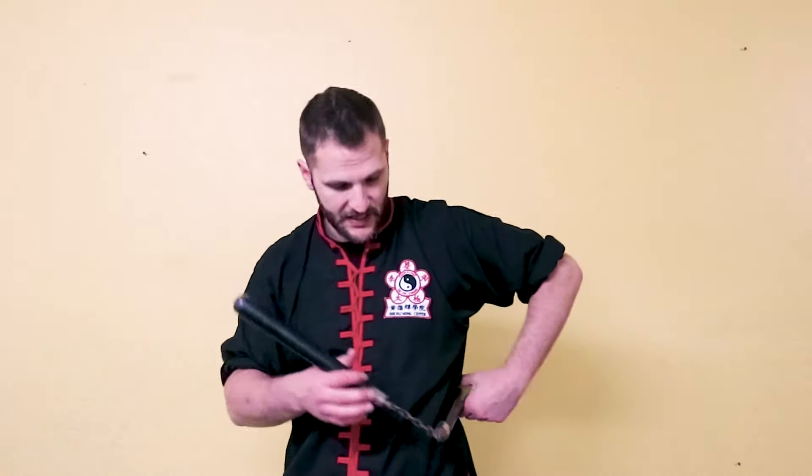The further away you go from the chain, the more you're actually going to take it as a hit — like how the nunchuck is meant to be used as a weapon — rather than letting it roll off the surface. So if you let it touch closer to the chain, it's going to roll and the momentum and the energy is going to travel out, so you won't take it as a strike. What I want you to do is hold the nunchuck, keep it straight up and down, and bring it from one side of the body to the other.